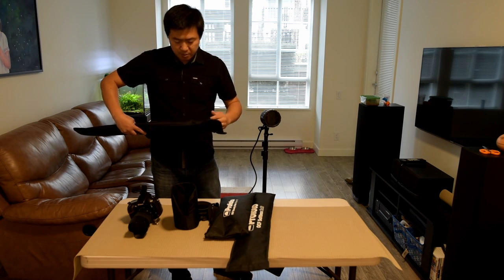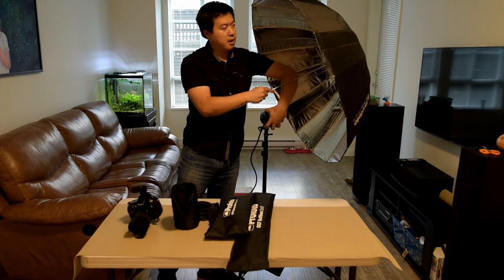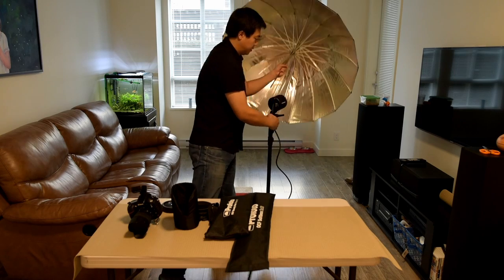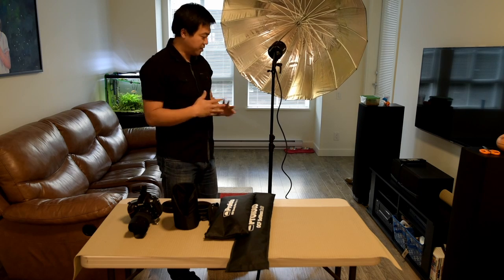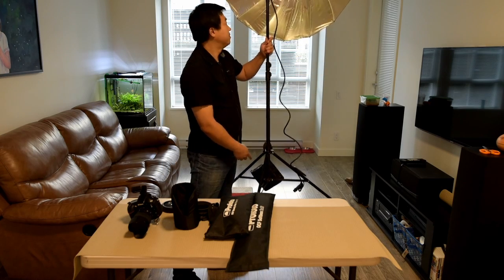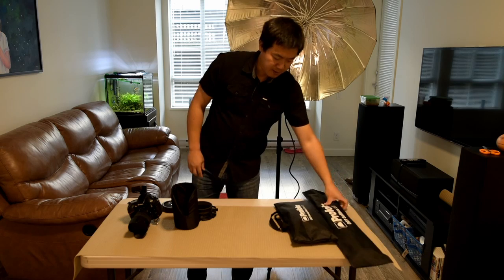So let me quickly open up the umbrella. This is a deep umbrella — the silver one. I like using the silver one; I'll make another video about why I think the silver is better than the white. There we go — the B2 light is attached. This is a really fast setup. It probably takes me five minutes to get everything set up and then I'm ready to shoot. I have the power pack acting as a sandbag and everything on top is really lightweight. It's perfect.